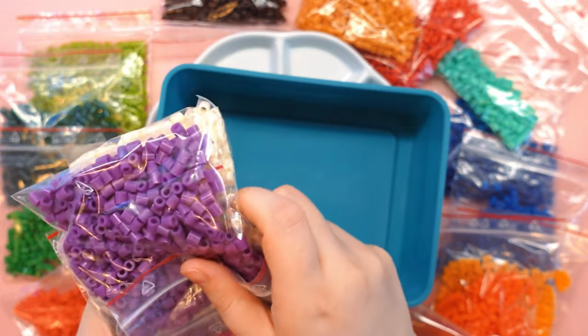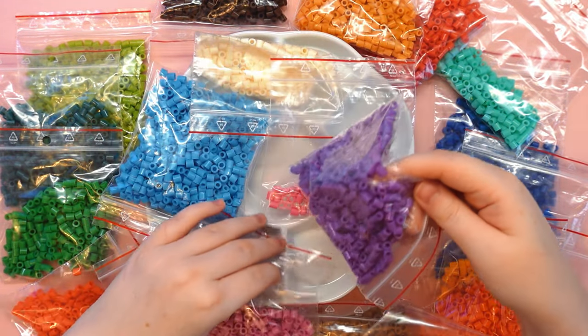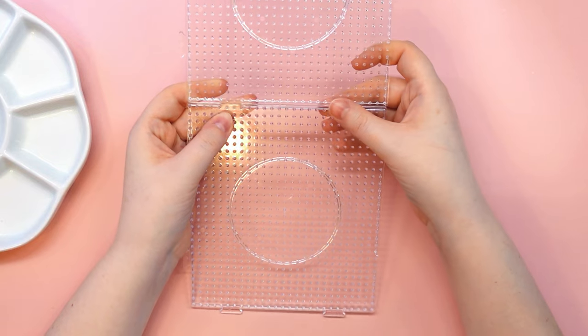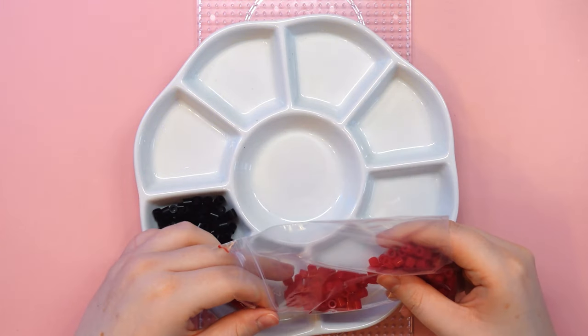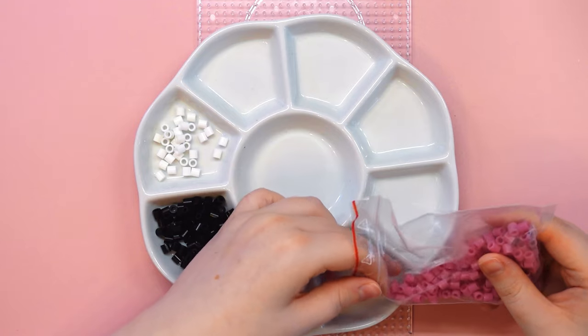When I was younger I used to watch TV and see adverts for toys that every one of us wanted but sadly only a few of us could afford. One of them was actually Iron Beads. I really wanted this but like most people I could only dream of it — it was very expensive.